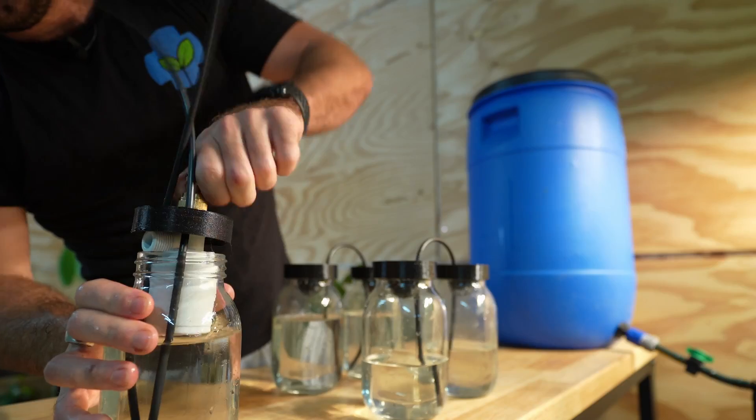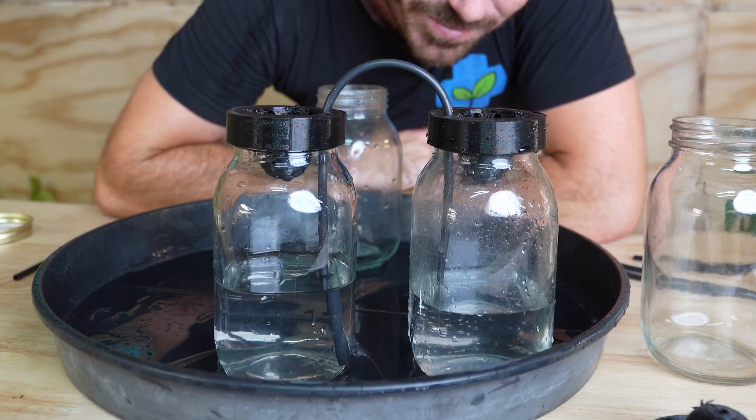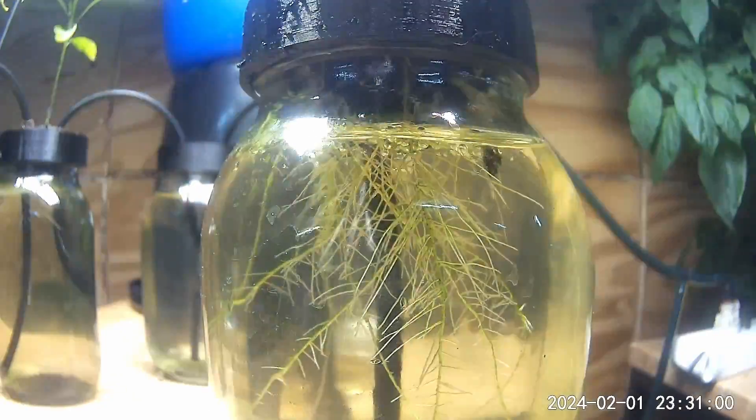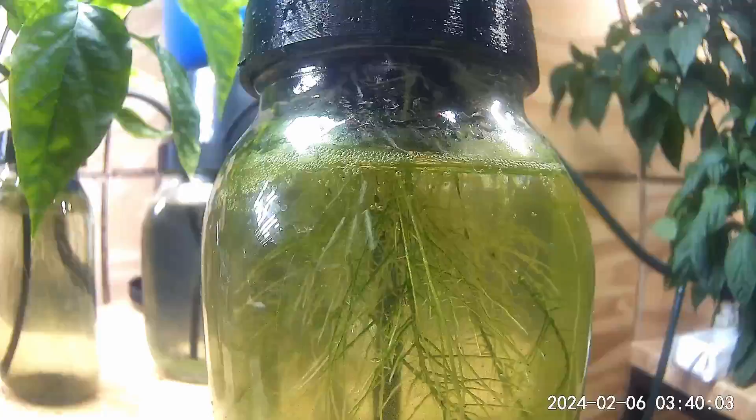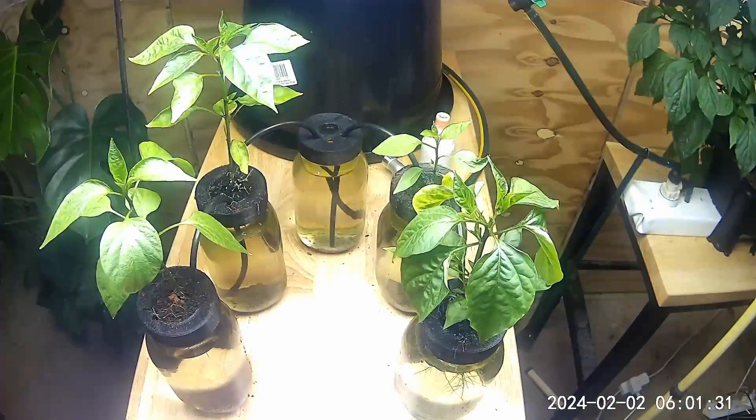Welcome back to Who Chose. Today I'm going to be showing you how to grow these — auto refill mason jar chilies. These are peppers that I have grown in a daisy chaining auto refill mason jar hydroponic system.